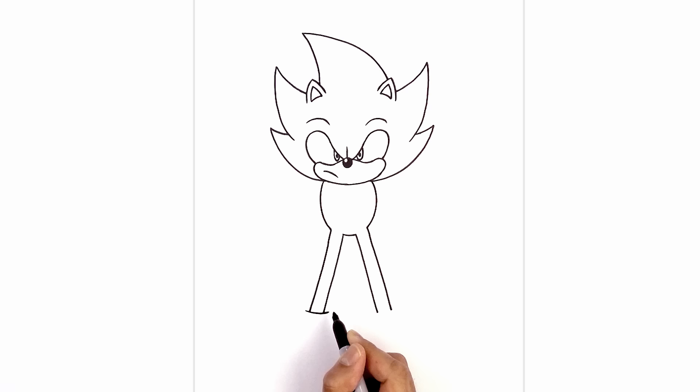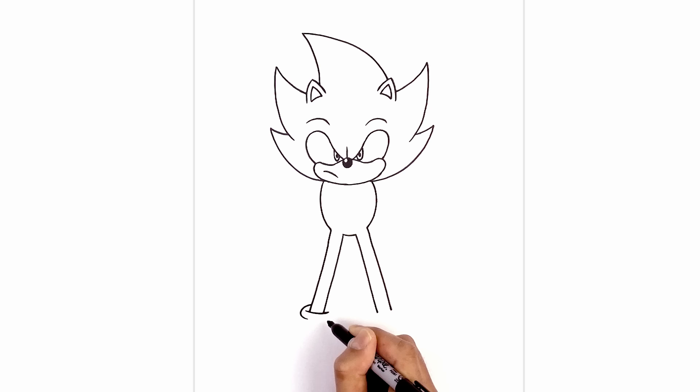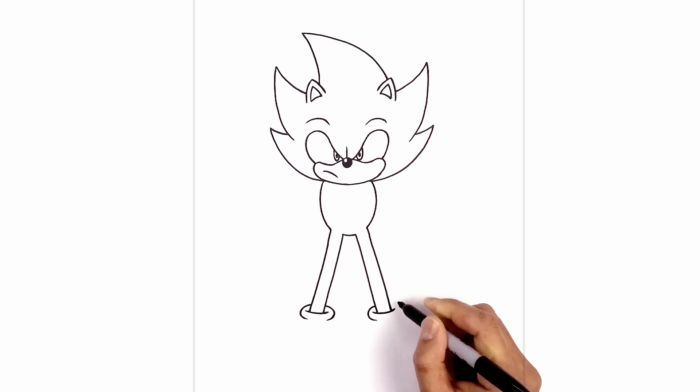Now we're going to draw on the cuff. We step up beside the left side of the leg and curve around the edge of the boot. We'll do the same thing on the right, going in and then back out. From this point we're going to step out, curve down, and then back up on the right. Now we're going to step up on the inside, curve around the cuff of the boot, then go up on the outside and do the same thing.